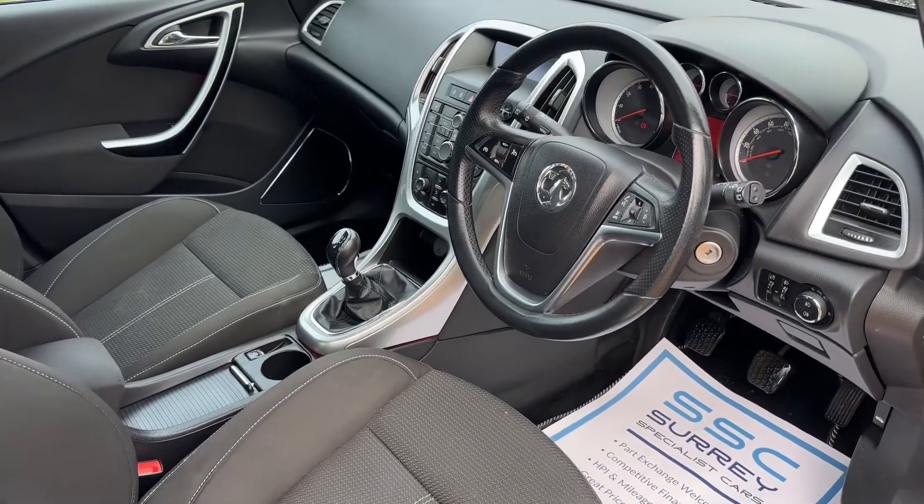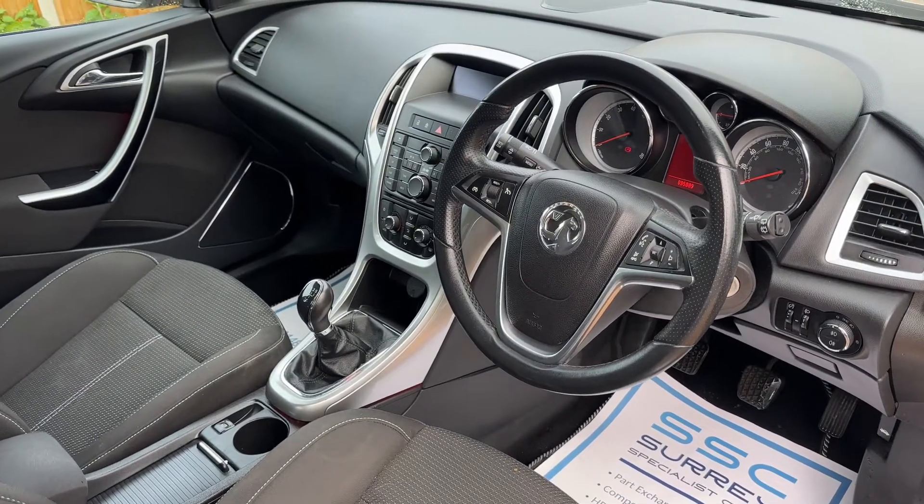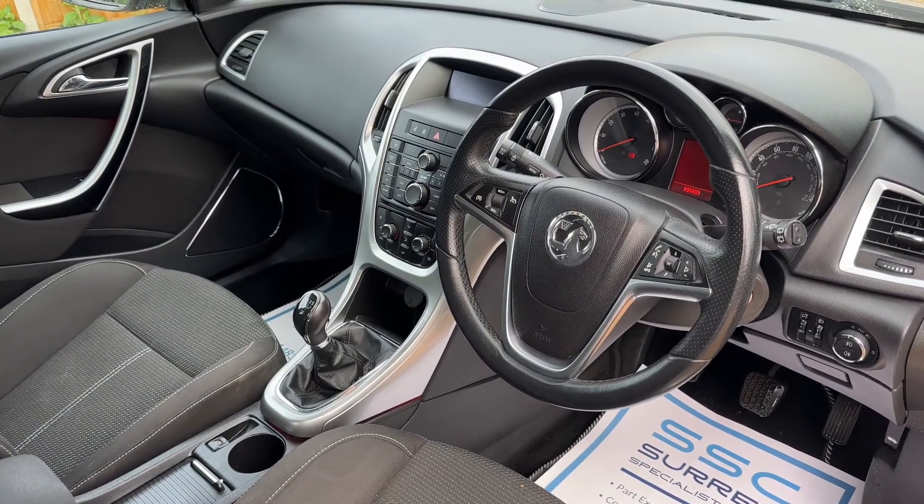Just briefly before we climb in, it's worth taking in the interior from this exterior point of view. There's plenty to run through on the dashboard, so let's hop in and do that now.